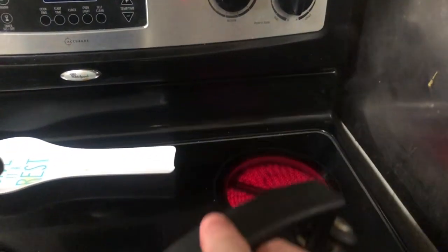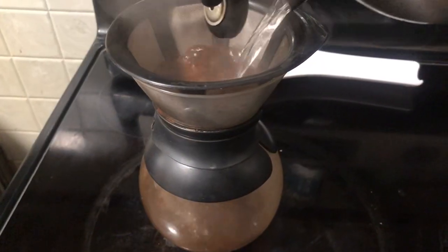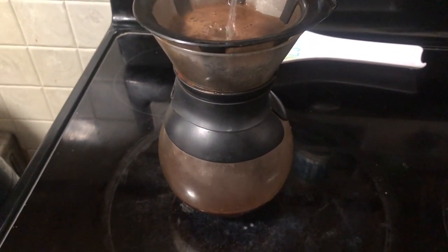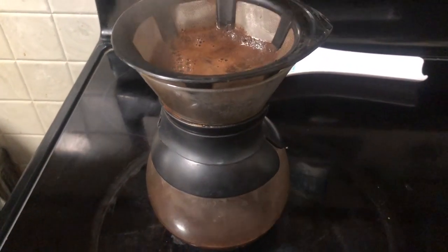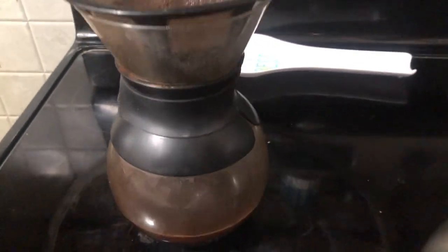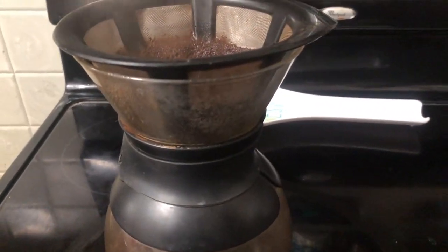Okay, so the water is ready. I just smelled the beans after grinding them and they smelled fantastic. Let's see if it tastes as good as it smells. It's not gassing off too much. Let's give it a moment to brew and see how it tastes.